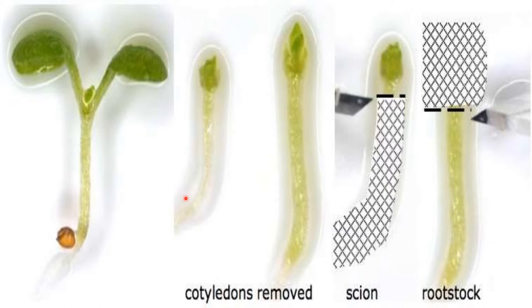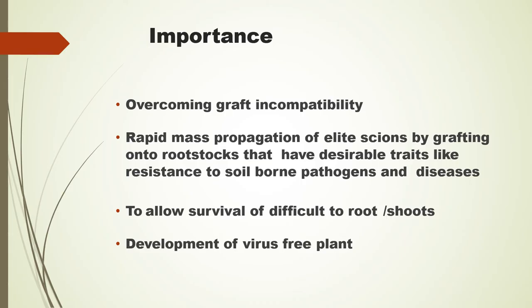When at least two expanded leaves were formed, micro-grafted plants were transferred to pots containing a sterilized soil mixture suitable for plants.